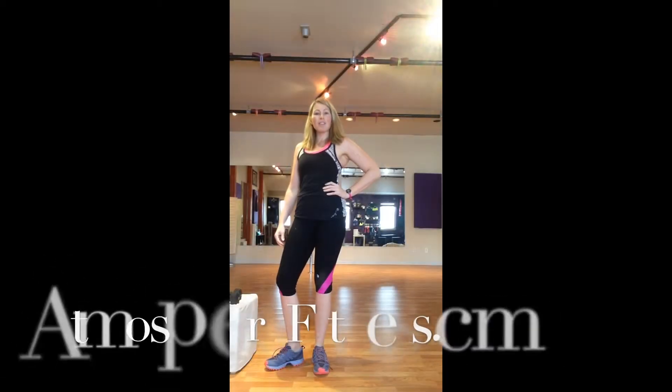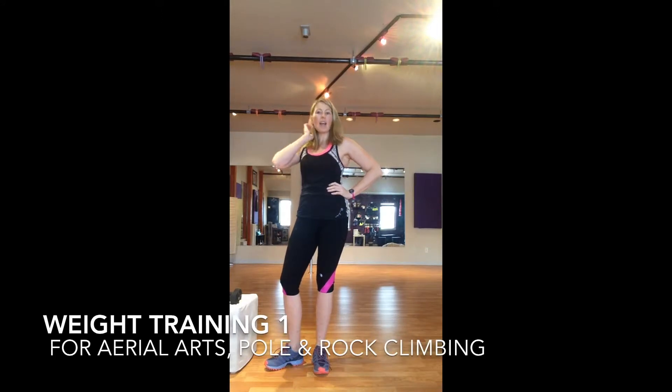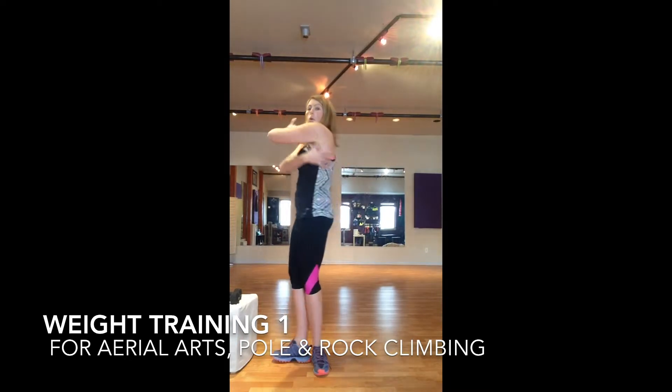Hi, this is Rebecca with Atmosphere Fitness and TotallyStokeFitness.com, my exercise blog. I'm here today to show you some exercises that can help you if you have overdeveloped pecs or lats. This is really common with aerial arts, pole fitness, and any sort of upper body intense sport like rock climbing or ice climbing.